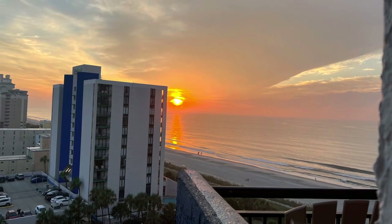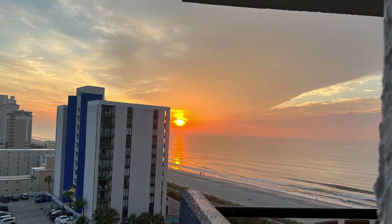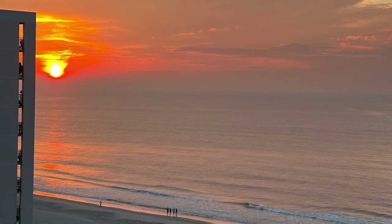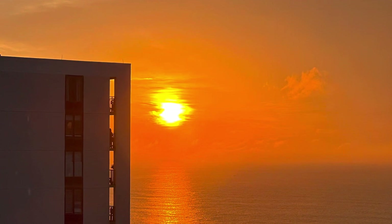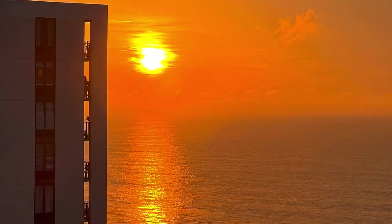Thank you again for being here and cooking with Kayla D. We also wanted to share some beautiful photos of the sunrise here in Myrtle Beach, South Carolina — we love where we live and we like to share that beauty from God with all of you.